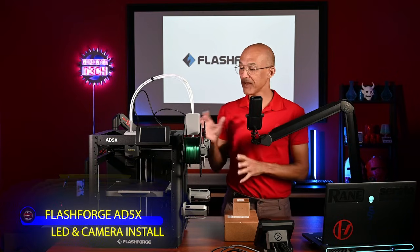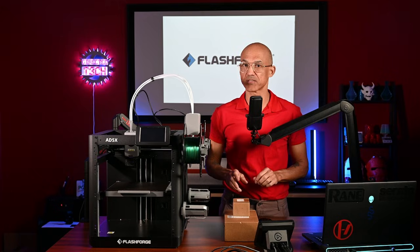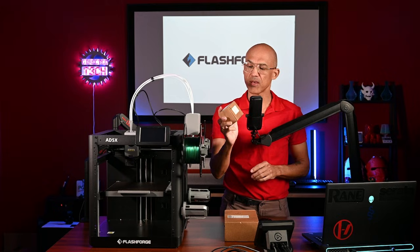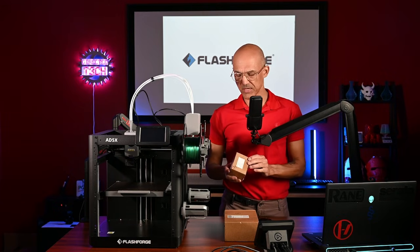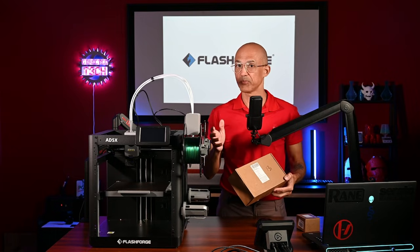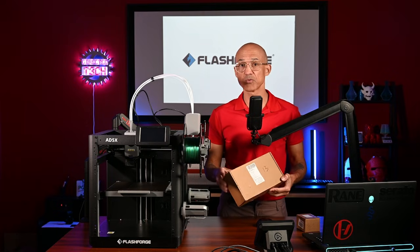Hey folks, welcome back to the channel. Today, we're going to be playing again with the FlashForge 85X. We're going to do a couple of upgrades. This video is not sponsored by FlashForge. I spent my own money and I've got a couple of upgrades for this printer. Today specifically, we're going to add two things to this printer that I think, if you own this printer, are very likely upgrades you're going to want to do yourself.